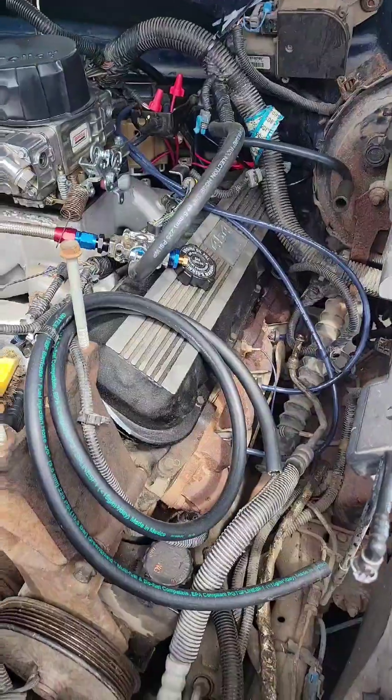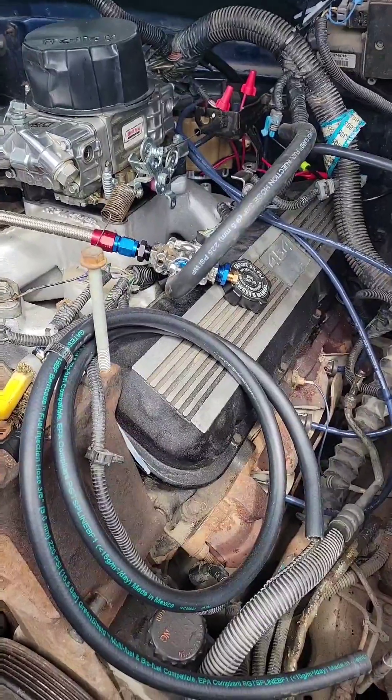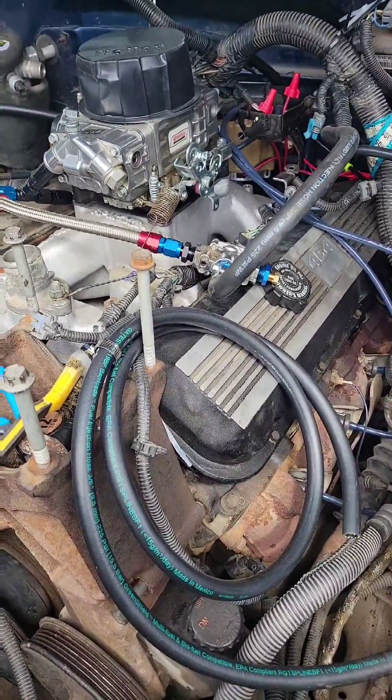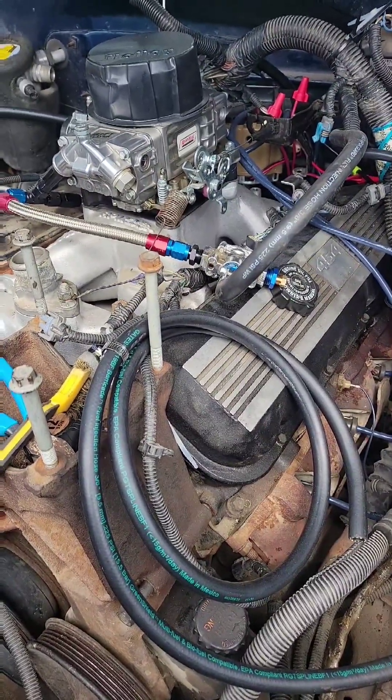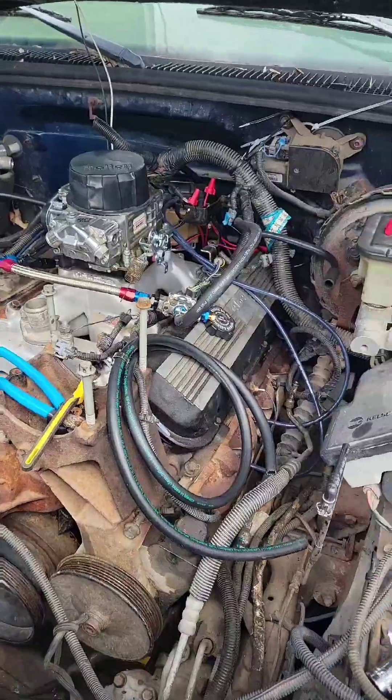I have my '98 Chevy half-ton here that I'm putting a Gen 6 big block in, and I wanted to go over a few things that I had to do to make that work.